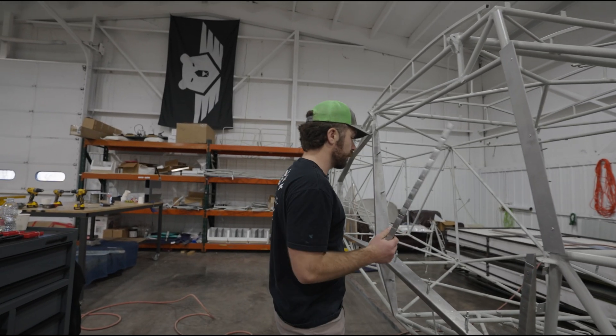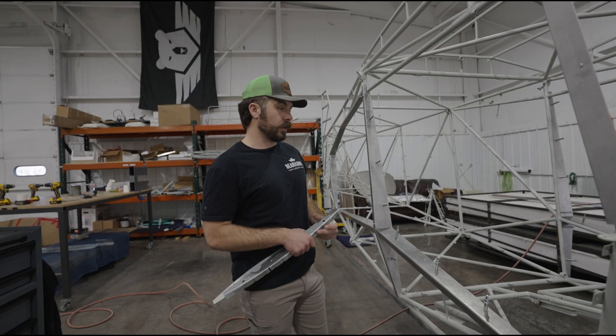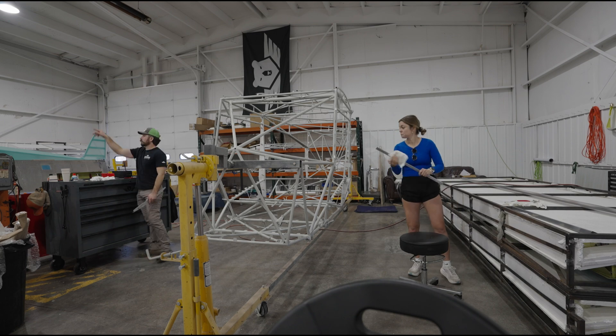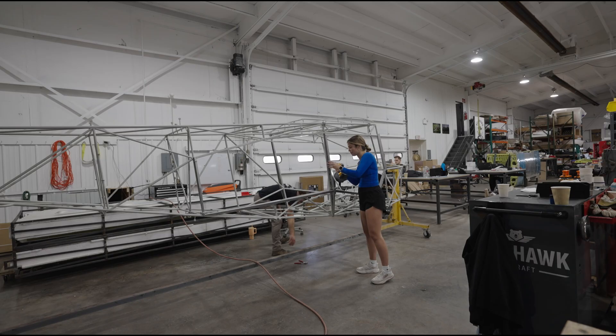Take all these off and deburr and clean. There's no shavings in between the tabs and the former. And then we're gonna rivet all these on.